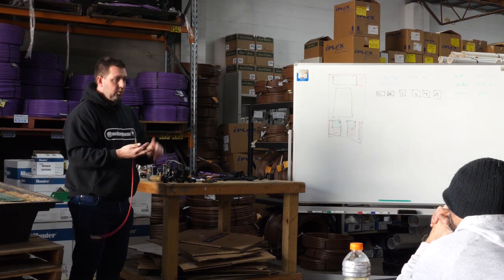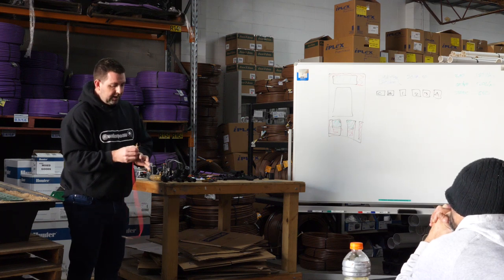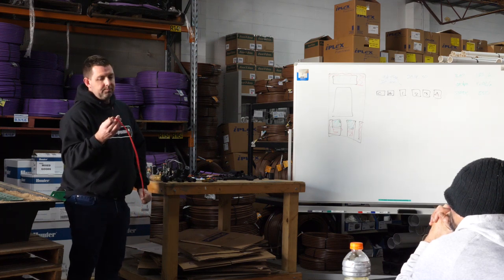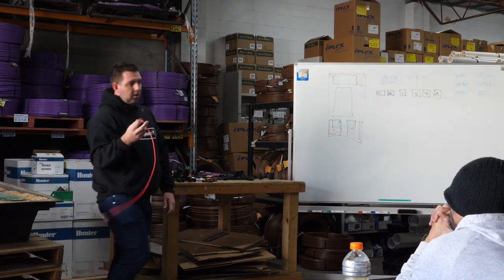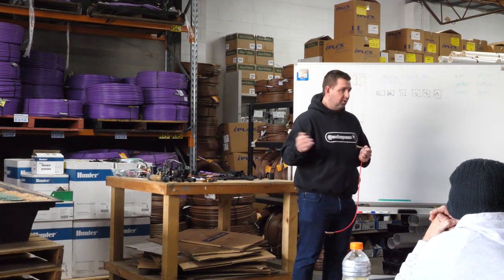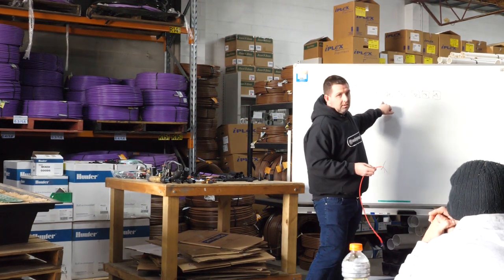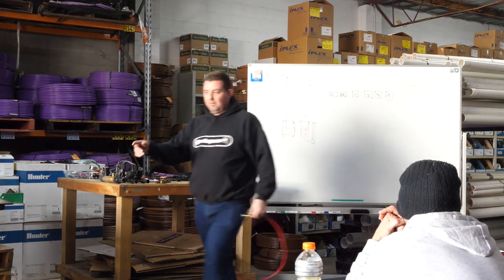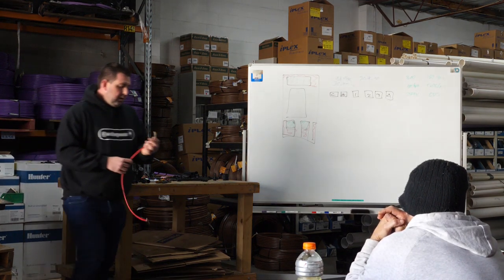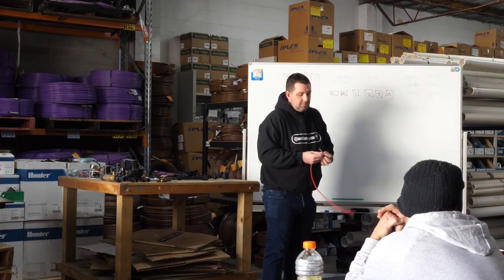The cables come in a 3-core, 5-core, 7-core, 9-core and 13-core. You need the number of valves plus one - the common is the plus one. In South Australia, from what I can tell, we use black as a common, while in the US they tend to use white as a common. I've always used black. The reason is that if you're coming back to troubleshoot a job or doing fault-finding on someone else's site, you know that black is likely the common - both at the controller and out at the valves. There's no law around it, it's just about getting some standardisation within your business.